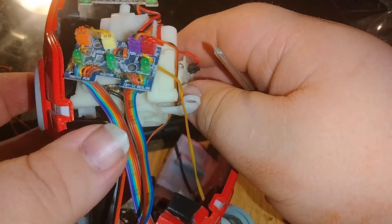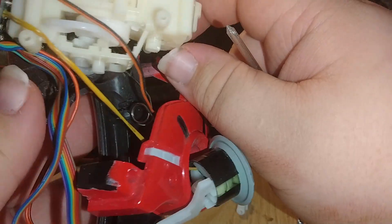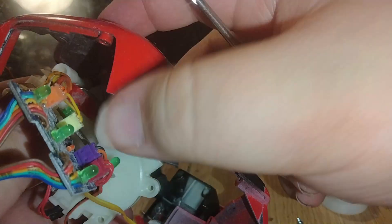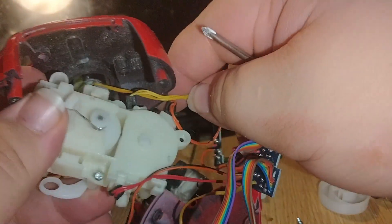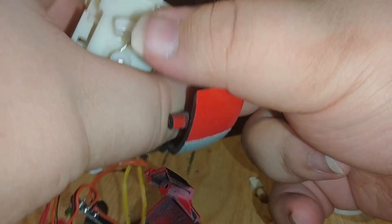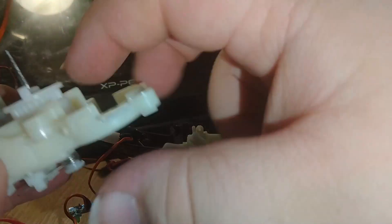It looks like opening the top also pops out the ears — they go up and down as part of the same mechanism. The plastic is just kind of glued in there. That's all mechanisms — I haven't broken the gearbox.